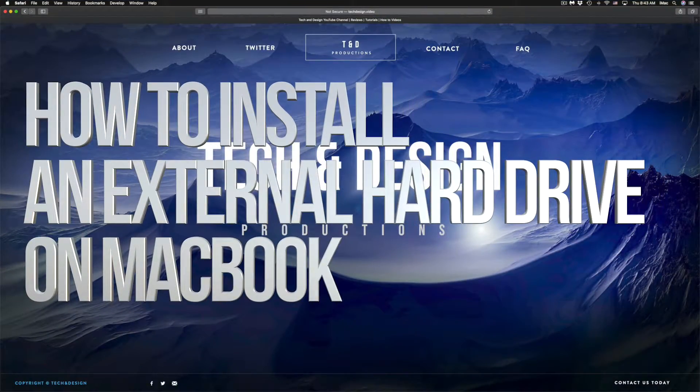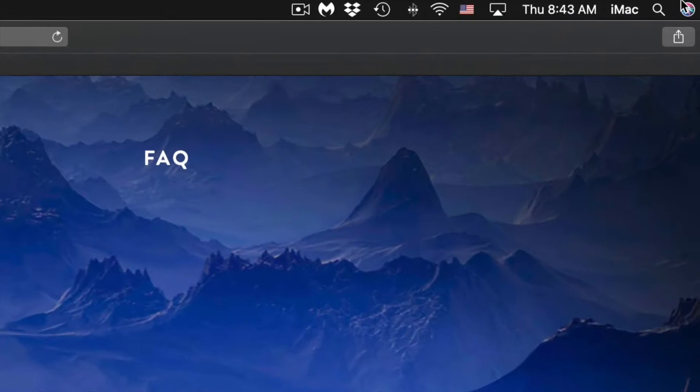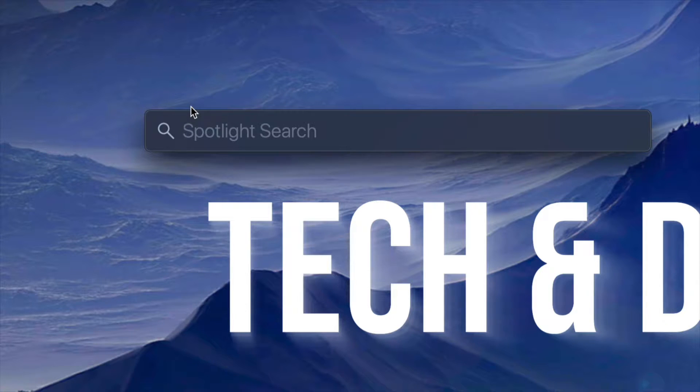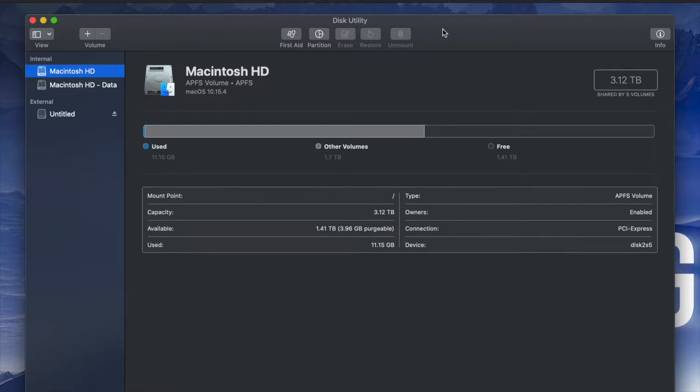Hey guys, in today's video we're going to be setting up your external hard drive — same thing if you guys have a USB drive by the way. What we have to do is go to Disk Utility. On the top right-hand side of your screen you will see Spotlight Search. Under Spotlight Search, look for Disk Utility. Disk Utility is built into your Mac no matter which Mac you have.